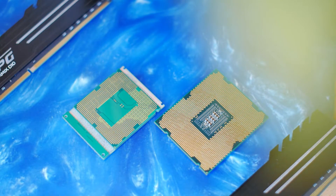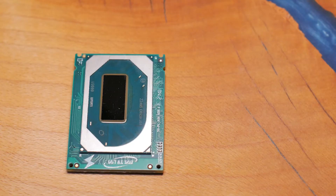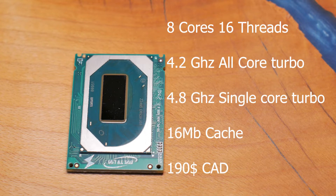Xeon for gaming? We'll see the numbers in a bit — this one is no slouch. The E2286M is a retail processor located in various workstation-grade laptops. It features 8 cores and 16 threads, an all-core boost frequency of 4.2 GHz, ramping up to 4.8 GHz in single-core loads. It boasts 16MB of cache and a price tag of $190 Canadian.